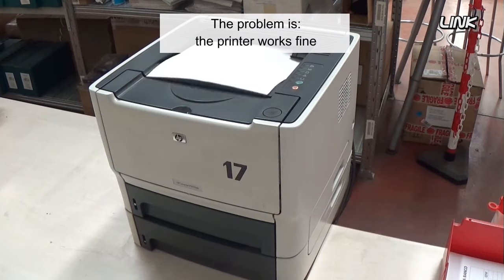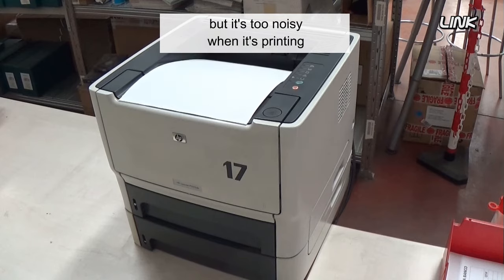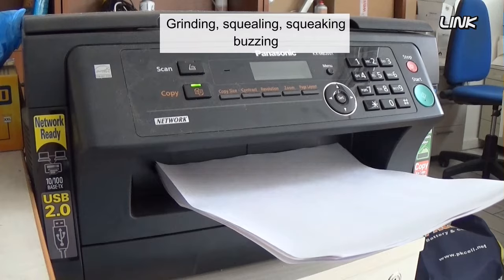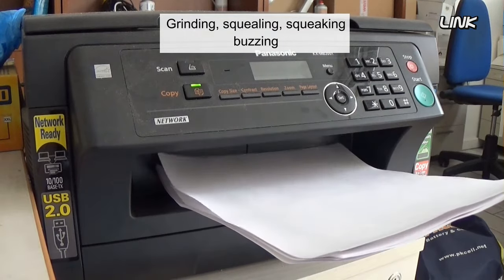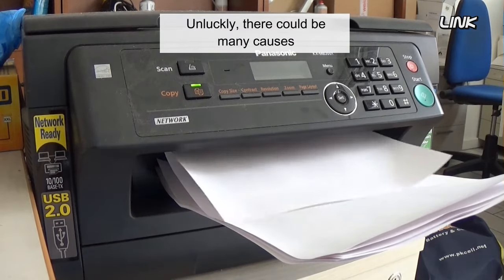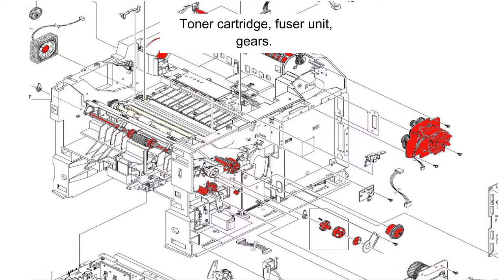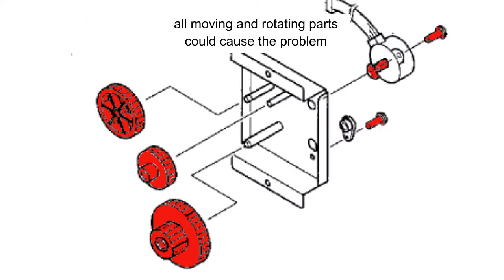The problem is the printer works fine, no error messages, but it's too noisy when printing. Grinding, squealing, squeaking, and buzzing are the most common noises. Unfortunately, there could be many causes — toner cartridge, fuser unit, gears, and all moving and rotating parts could cause the problem.